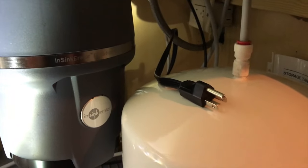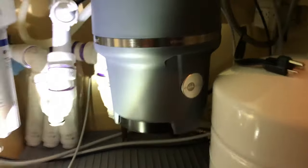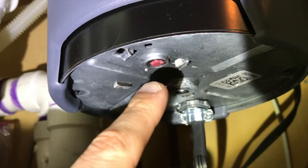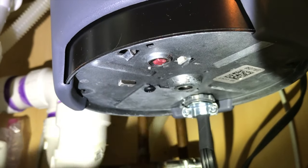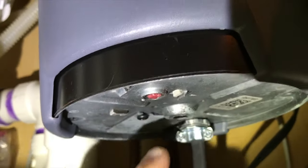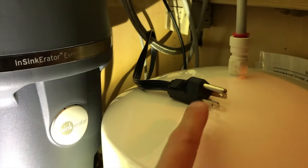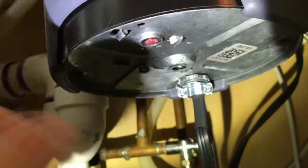Safety first - unplug that garbage disposal from your actual outlet, no matter what. Come right underneath the actual disposal and check out that red circuit breaker. In the event that that red circuit breaker is popped out, that is the main reason why your garbage disposal is not working. Verify that your garbage disposal is unplugged with no power to it, then come down below and push this red breaker back up inside.